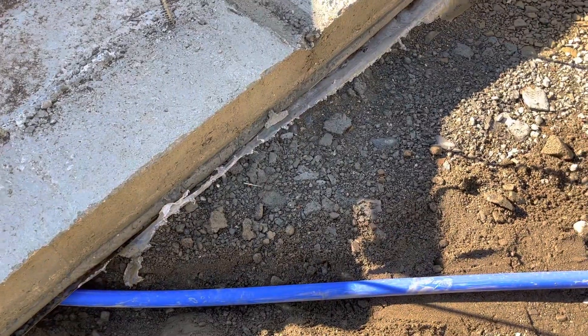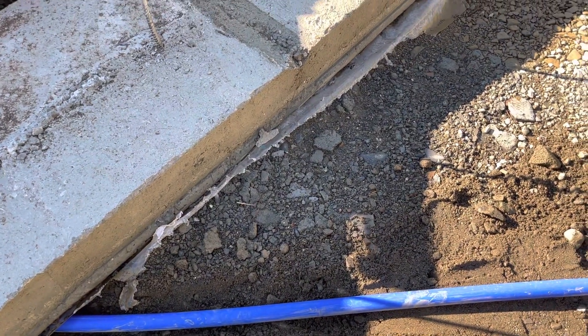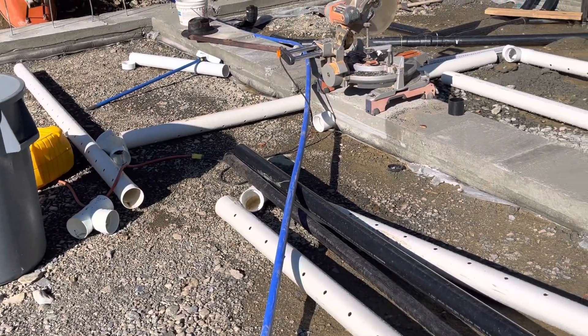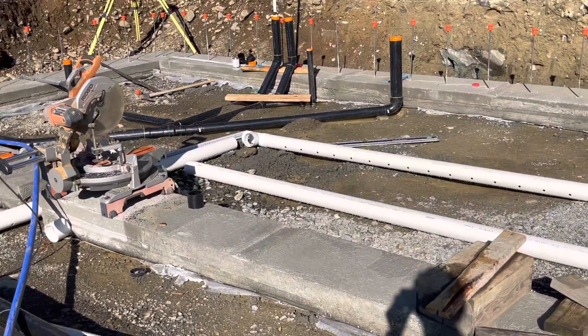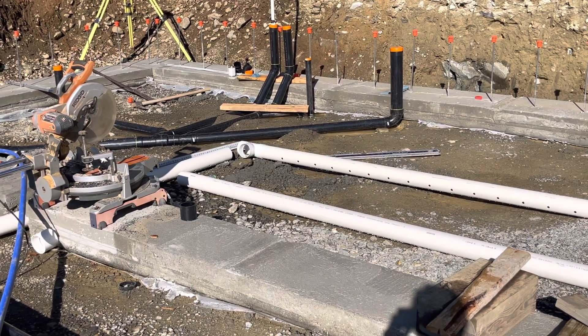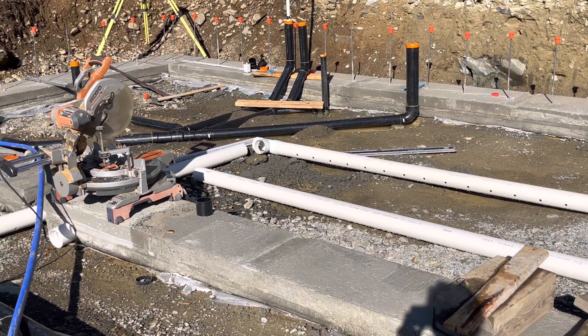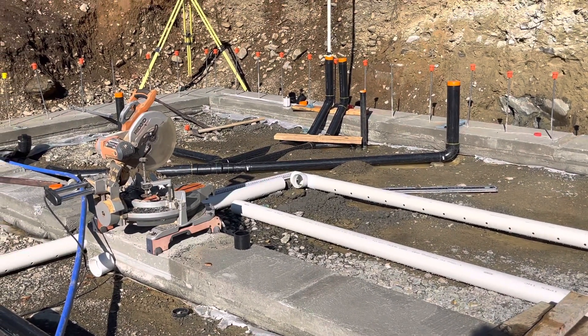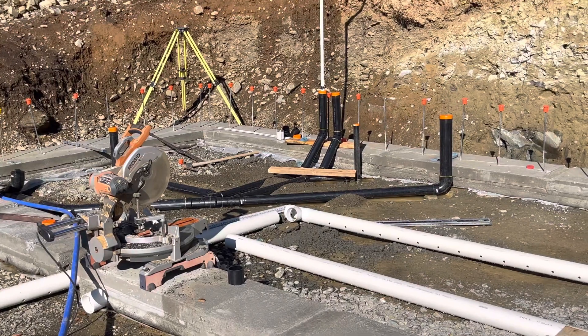Those are probably the main learnings. I still have to put together my radon piping. I think I'm going to leave it unglued until the inspector gets here — just lay it out, put it together loosely and make sure he's happy with the configuration. But that's about all I have to share on this plumbing rough-in and hydrostatic test.